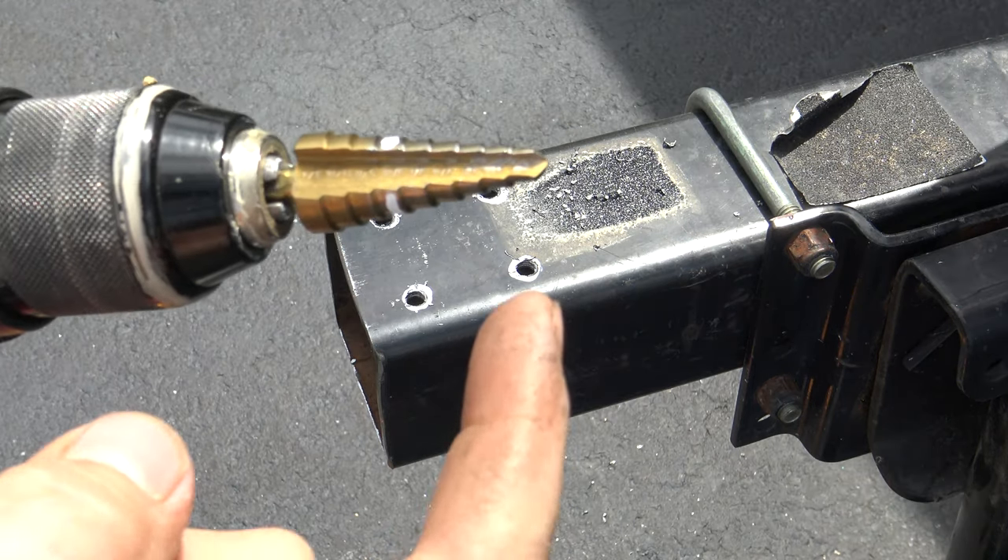Once you have all your holes drilled, take the burr off all of the holes. You can use your hand grinder, hand file, sandpaper — whatever tools you have in your garage. Remove all the burrs so the heads of the bolts and nuts sit nice and flat.